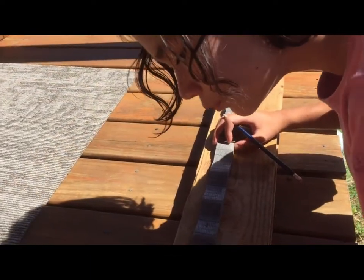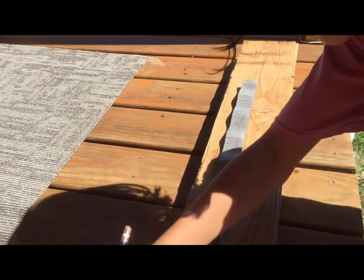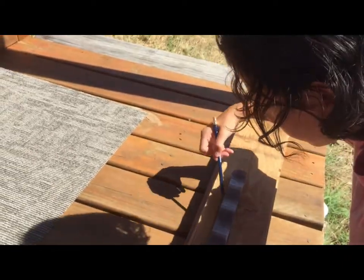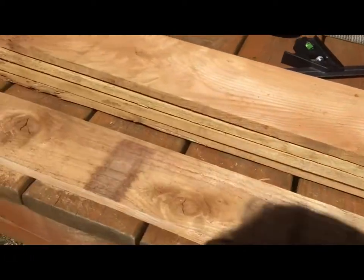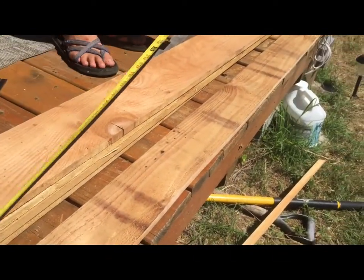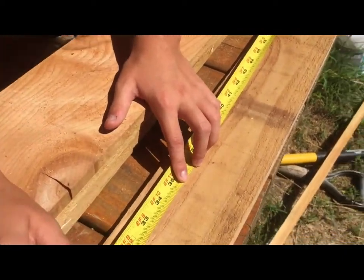Did you line it up down there on the line? Yeah. Okay good. So we've got it cut to four and an eighth in height. Now Ari, we're going to measure 30 and one quarter inches in length — so 30 and then one quarter.